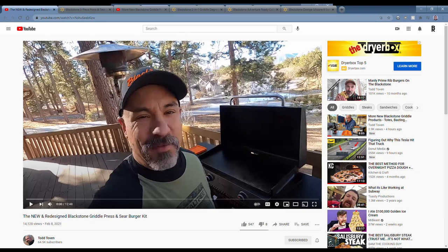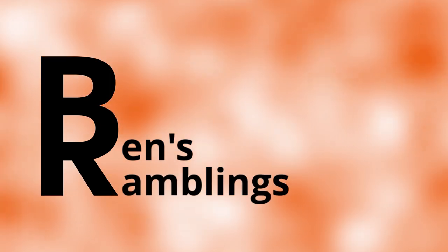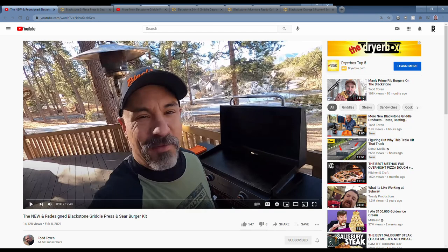Welcome back, this is part four of my 2021 new Blackstone products. Todd Tovin has shown two videos over the last couple days with some new products. As always, the items in these videos are linked in the description down below.